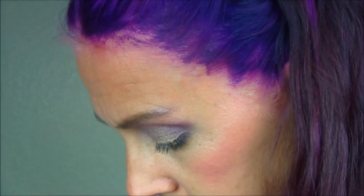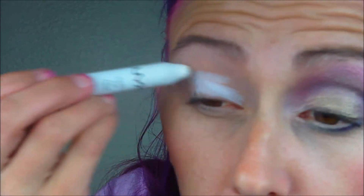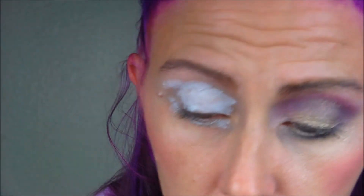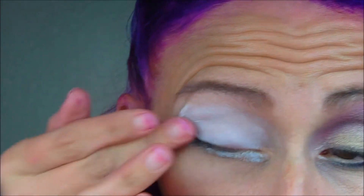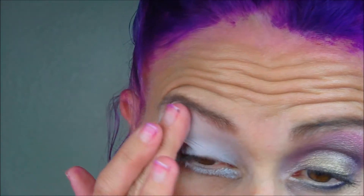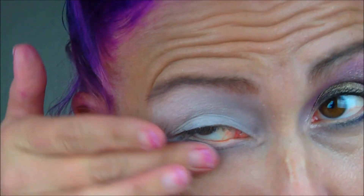Okay, and now what I did next is I used the NYX Jumbo Pencil in Milk, and I put that all over the place. And you're going to rub that in, all the way up. Don't worry, it looks horrible right now, but it'll be beautiful.